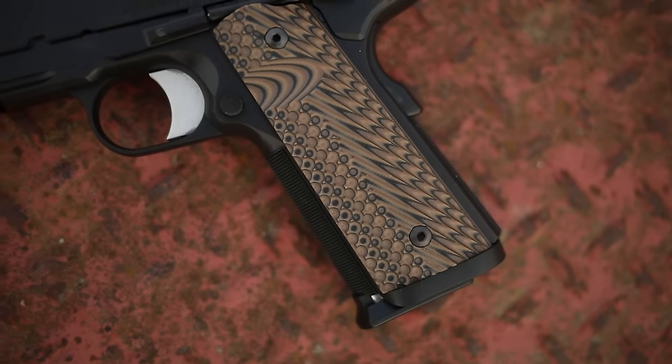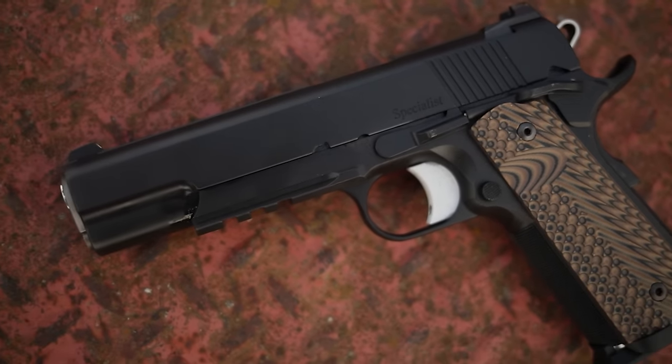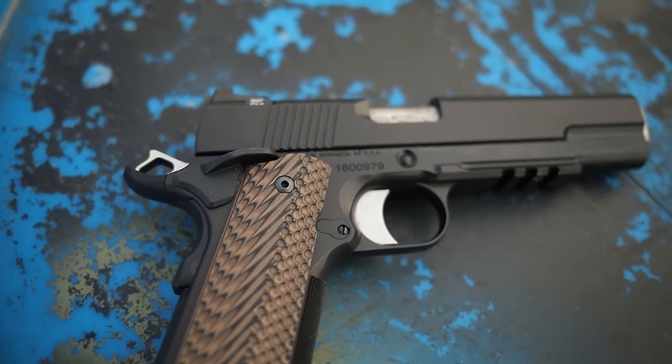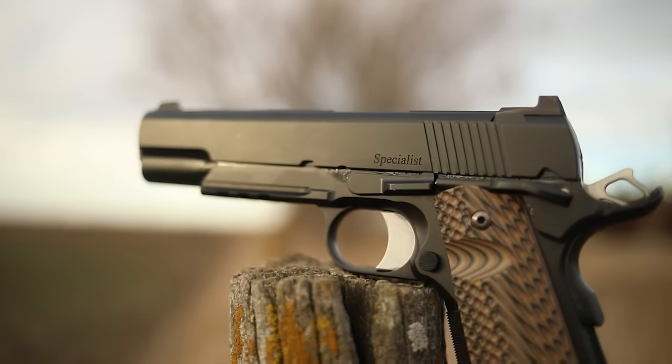One of the reasons I got the Dan Wesson is because it's a great way to get into a gun that's right before a custom 1911. If you're looking for a really high quality 1911 but don't want to go the Wilson Combat or Nighthawk super high-end route, this gets you almost all the way there for about half the price. This one cost me $1,400, which seems like a lot, but it came with 14 magazines — really nice, because 1911s hold half a stack compared to a 2011. It came with 14 nine-round mags, and we'll also be using my 10-round Wilson Combat magazines.